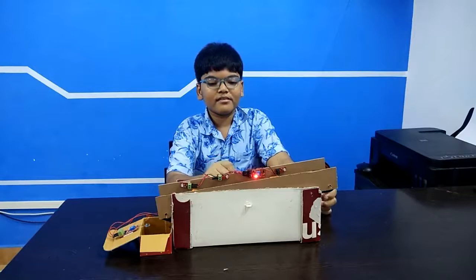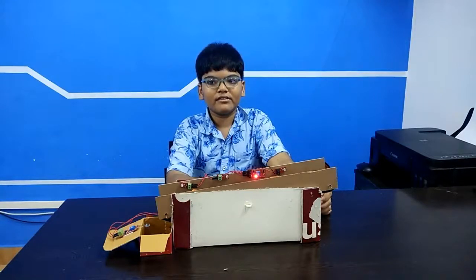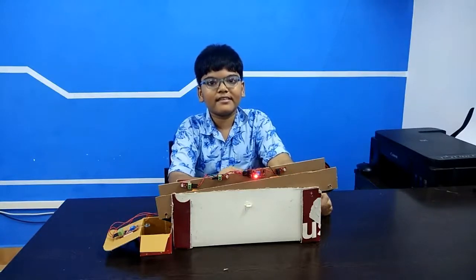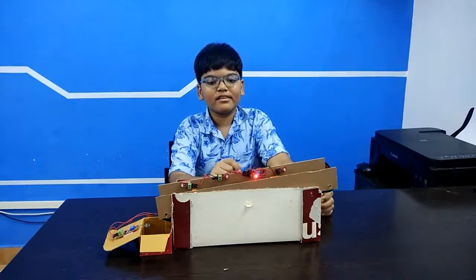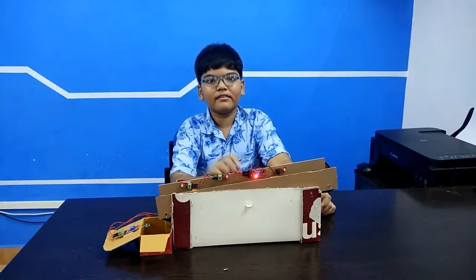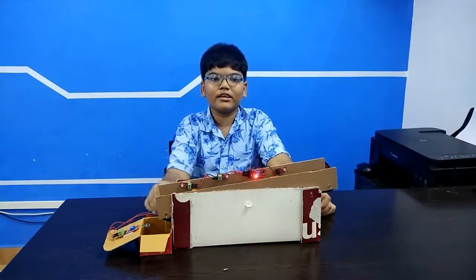The last circuit of the project is the light sensor and 3 LEDs. So when there is a power cut in the factory, or when it is very dark in the factory, the light sensor will detect the darkness and the LEDs will glow so that the workers can see the objects coming on the conveyor belt and dropping into the box.